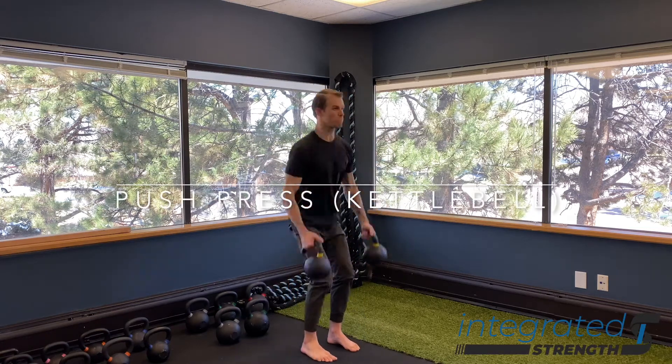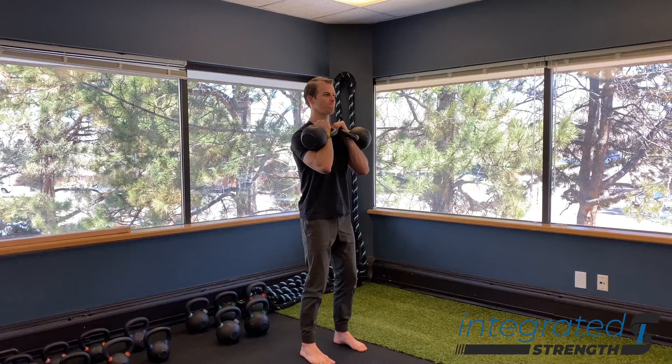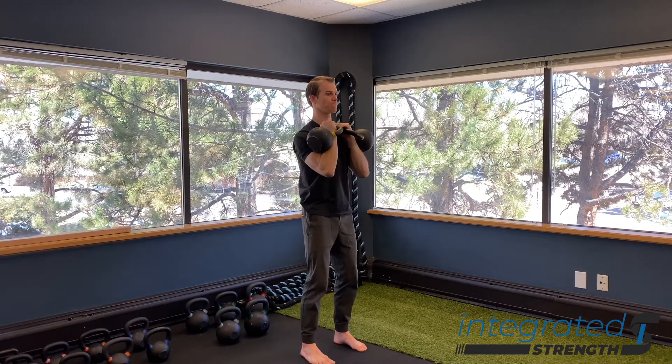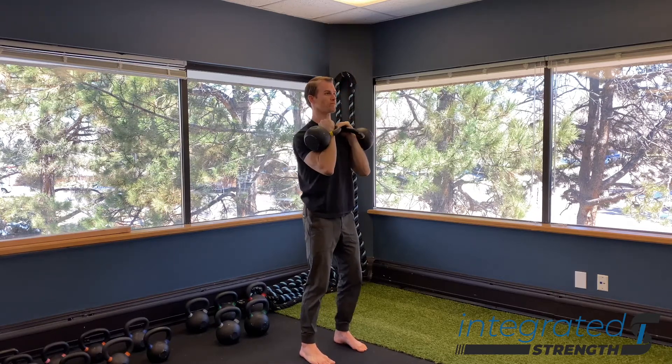So push press with a kettlebell, similar to a push press with a barbell. The main thing here is that we're using leg drive and power through the whole body to get the kettlebells to move. So typically we're going to be doing a little bit heavier weight with this than we would with a strict press.